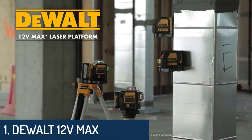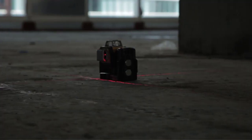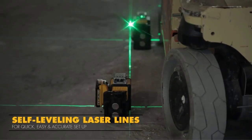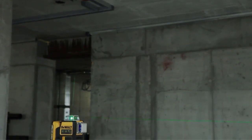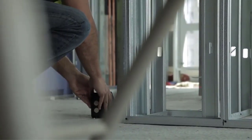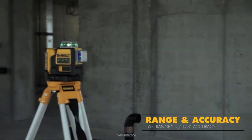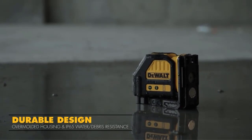Number 1: DeWalt 12V Max Crossline Laser, Red, DW088LR. The DW088LG 12V Max Green Crossline Laser features a 12V Max Lithium-Ion Rechargeable Battery, self-leveling crosslines, and green beam laser technology, as well as over-molded housing and IP65 debris and water resistance.